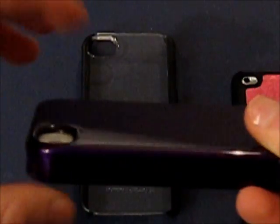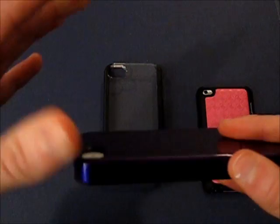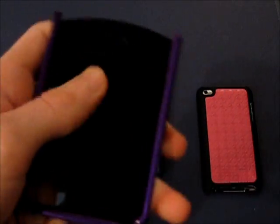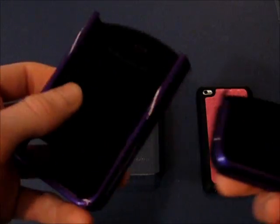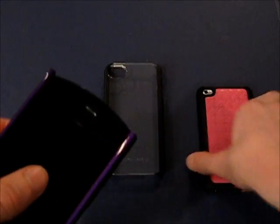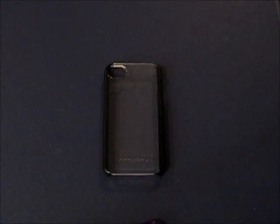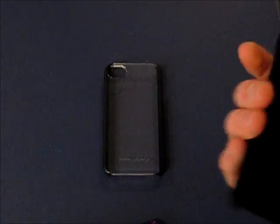There is barely any gap between the device and the case. Overall, it is a very solid case — nothing rubbery about this, it's straight up plastic. On the inside, it has a very nice velvety feel to keep your device from being scratched. I forgot to mention that for the iPod Touch 4th gen case as well — there is velvet on the inside, very nice and durable.